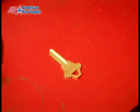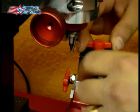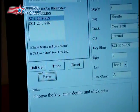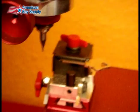Alright, so let's put in our blank SC1 and let's cut those. We lift up that tracer. Let's cut it and turn. And turn. And turn.